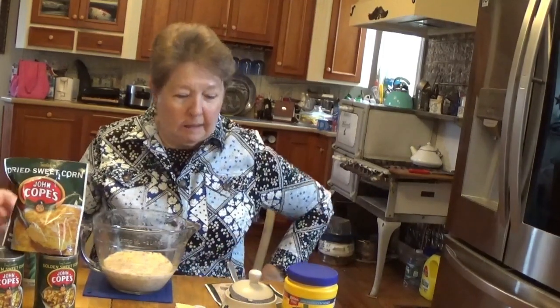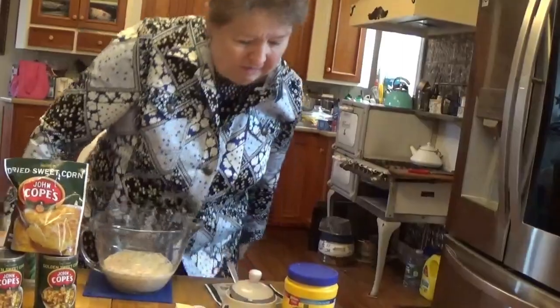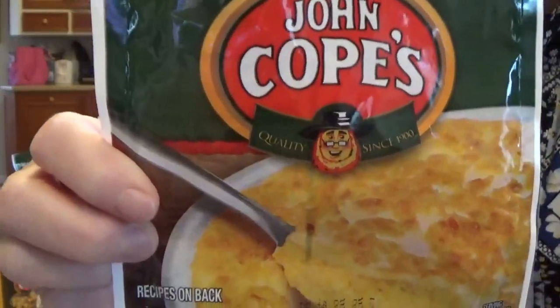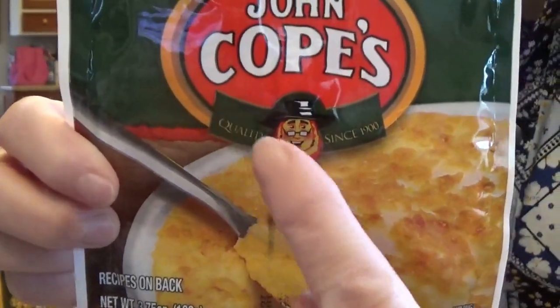It's a sweet cream corn. I did use whole milk, so it's just a different kind of living that they did. And even on the bag — I'm going to get a little closer and show this to you — you're going to see a little Pennsylvania Dutchman right in the center there.